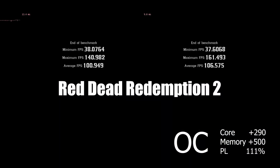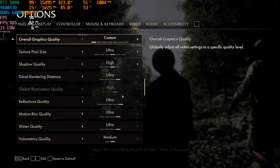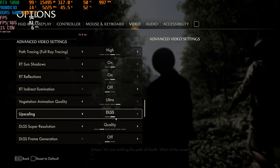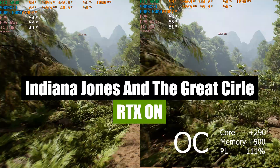I can't say it was a significant difference, but considering the ease of overclocking, an average gain of 5% is a nice bonus. Now it's time to turn on ray tracing. Indiana Jones was the only game where I couldn't max out the settings, and pay attention to the VRAM — it's pretty much fully utilized.